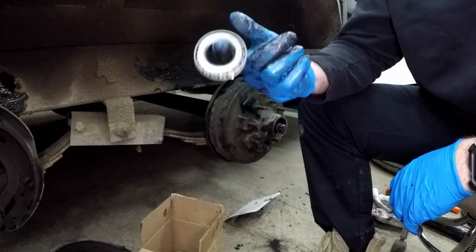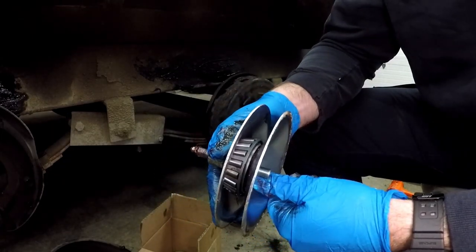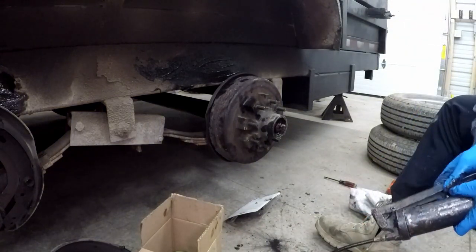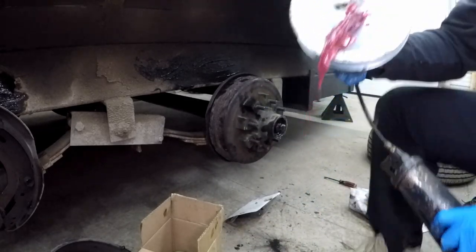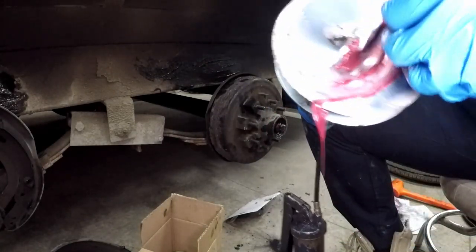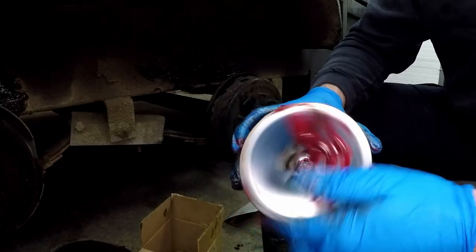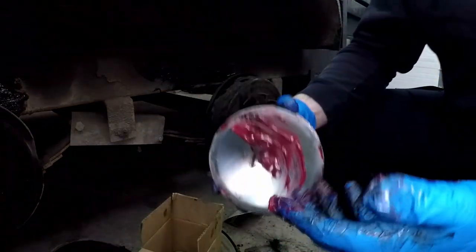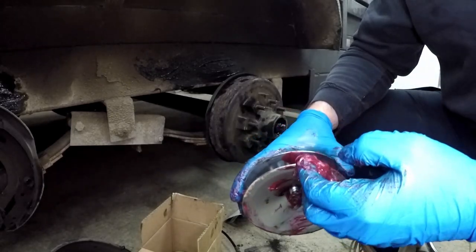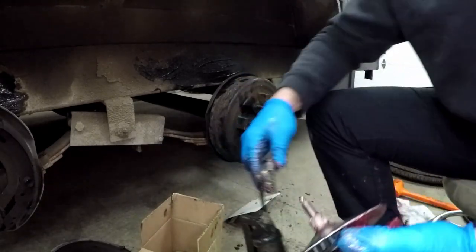Next, take your front bearing — you're going to pack this with grease as well. This one's quite a bit smaller, so hopefully it goes a little quicker. Uh-oh, a little blowout on the bottom — probably should have checked that before I started. Now we've got a real mess on our hands. Lesson of the day: make sure this is spun all the way down to the bottom before you start. You can see how this gets pretty messy pretty quick.